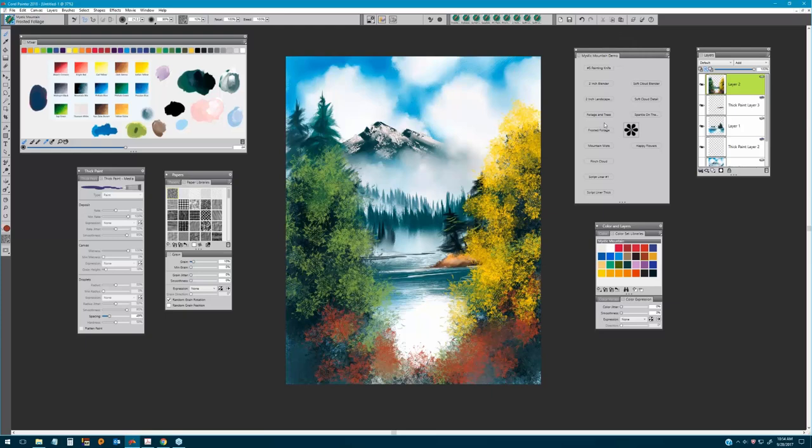Going back to the Foliage and Tree Brush, I'm going to select Window Frost again and pick up titanium white to pull in some nice aspen trees coming out of the branches. Starting at the bottom, pulling in a few here — very soft, fluid brush strokes to create some of the branches coming out.